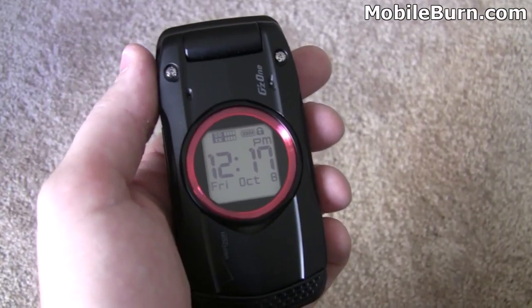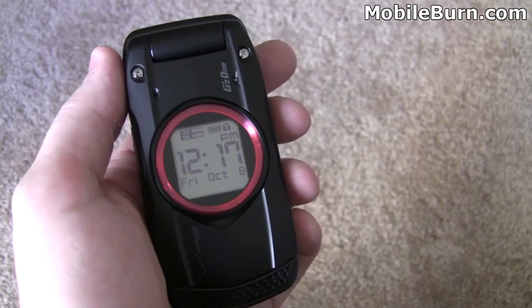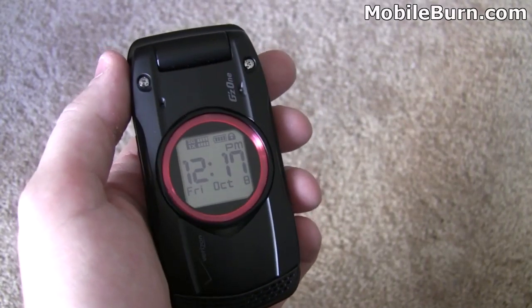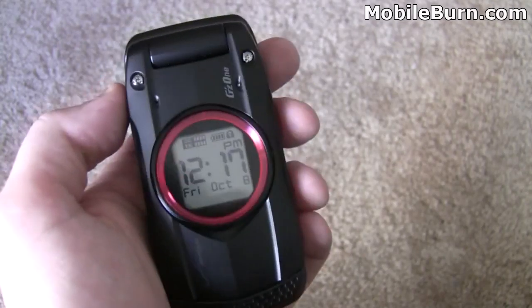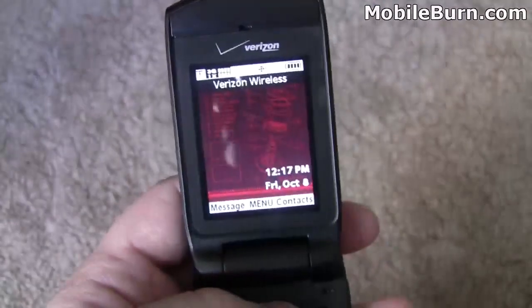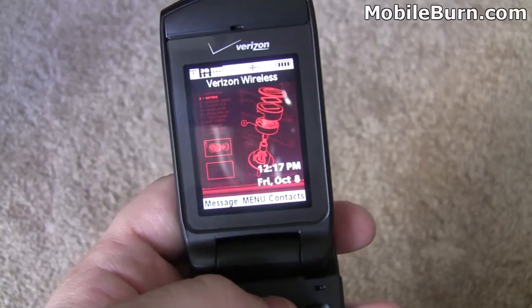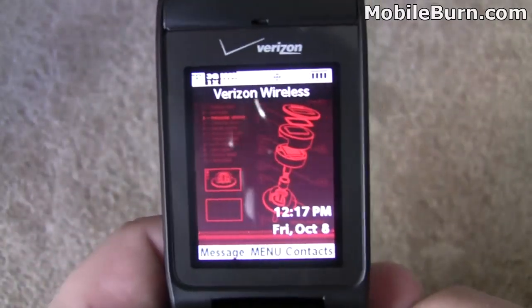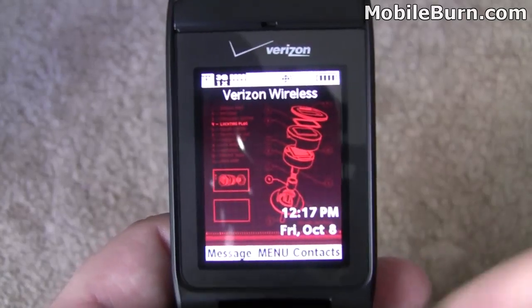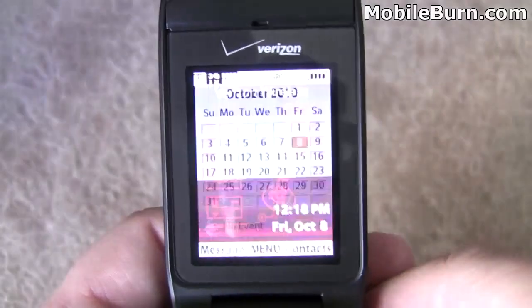Let's start going through the phone's features. The outside display is 1.35 inches with a 96 by 96 pixel resolution. It has a white backlight and it's a mono screen — just black and white. Inside the phone, you have a larger screen — actually a 1.35 inch screen — with better color: 320 by 240 resolution and 65,000 colors. Not incredibly impressive, but as you know it's a feature phone clamshell, so it does its job well.